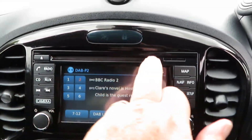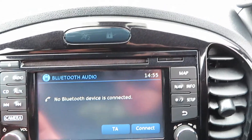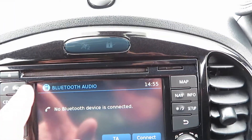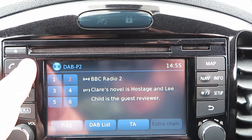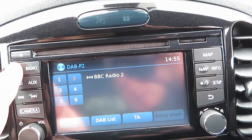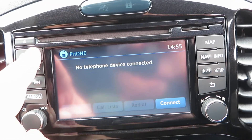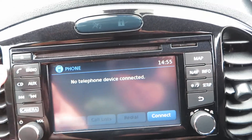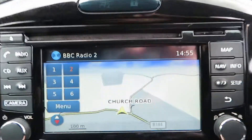Over to the radio: you've got a single CD slot at the top, an auxiliary input so you can play music from your phone, and the radio is DAB, FM, and AM. No telephone device is connected at the moment but it takes up to five devices.